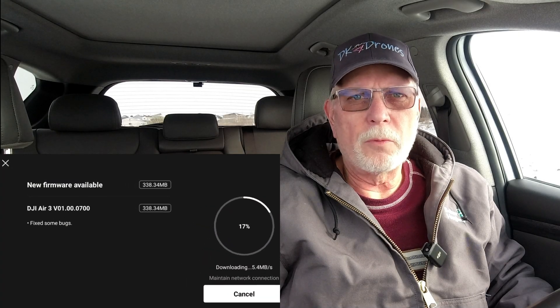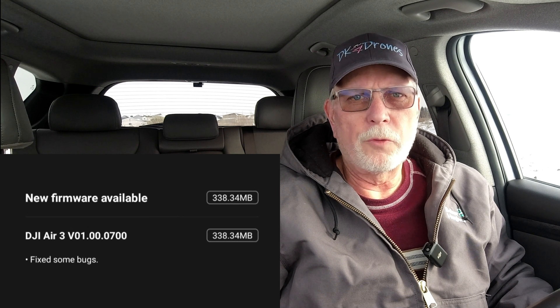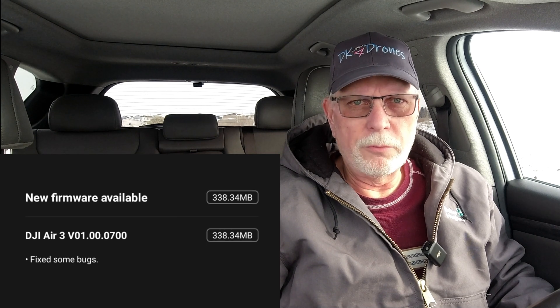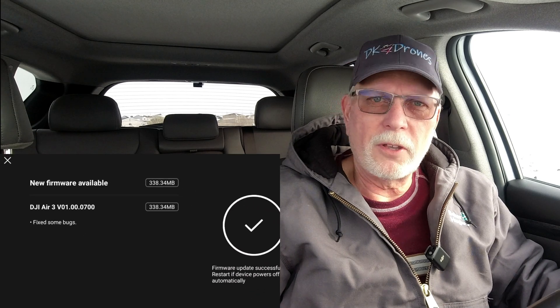Today I'm going to check out the latest firmware release from DJI for the new Air 3. It is version 01.00.700 and it's just to fix some bugs. But I'm going to run the drone through its paces and see how it goes. Let's get the drone up in the air and see how she does.